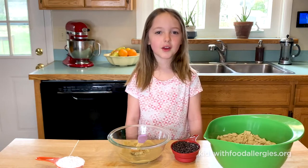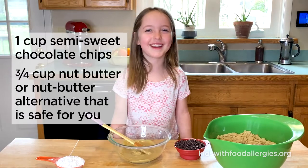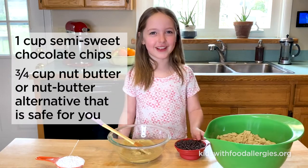Hi guys, this is Elena. We're going to make monkey munch, so let's get started. First we add our chocolate chips into the sunflower seed butter.